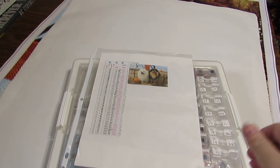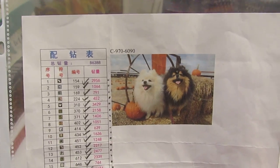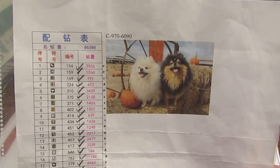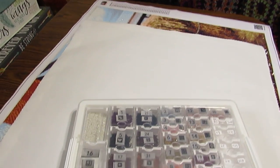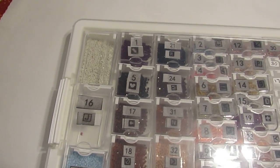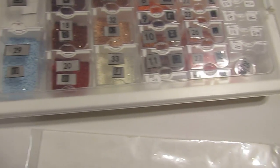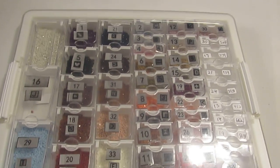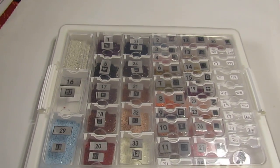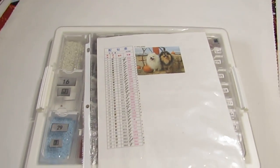Hello everyone. I finished my custom diamond painting. This was what it was to look like. I ordered this from Evermoment and I wanted to show you how many of the diamonds were left over. There were a lot. So if there had been bad ones, there were more than enough to compensate for that. I just kind of wanted to go over how I felt about Evermoment.